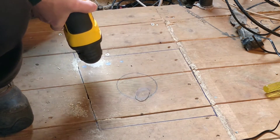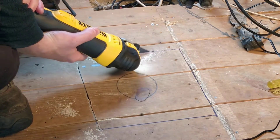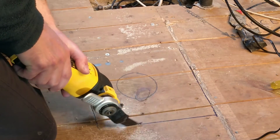Had I known that less than a week later my corded hammer drill was going to break, I would have gone for the cordless version and got a powerful percussion drill at the same time. Justifying my investments — but that's life I guess.